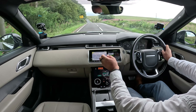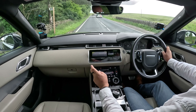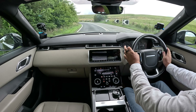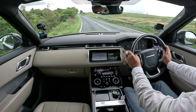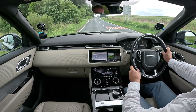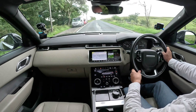Looking at vehicle settings — that was Dynamic, so we're in Eco at the moment. If I click there, the dash goes red, the throttle's more responsive, everything seems to tighten up. But it's not as good a ride as in Eco, in my opinion.